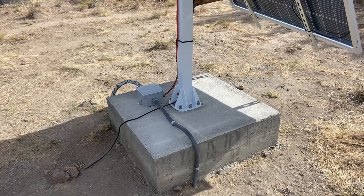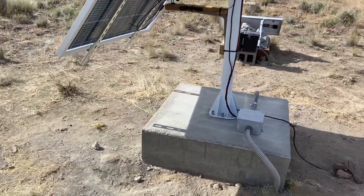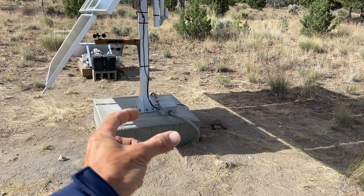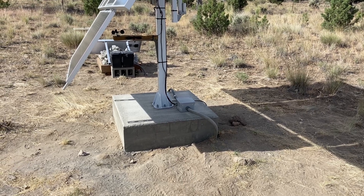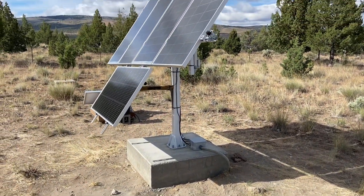I'd recommend doing the upgraded anchors especially if you're in a high wind area like me. I've also seen people put the mount on a flange welded to a pipe going in the ground with concrete, using a round concrete base instead of a square — whatever your preference is.